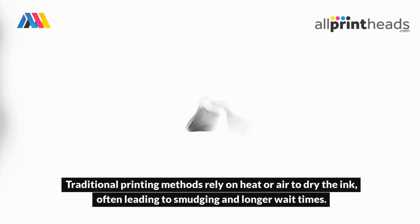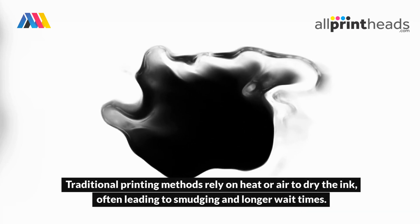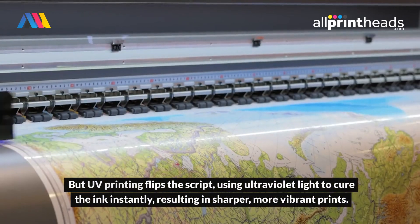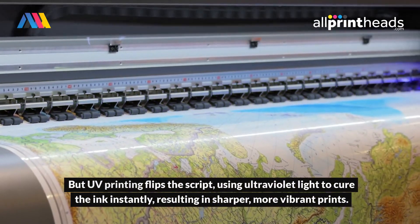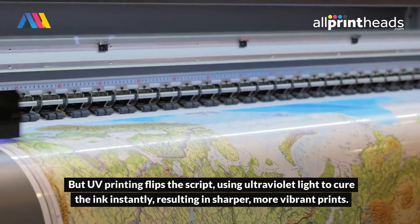Traditional printing methods rely on heat or air to dry the ink, often leading to smudging and longer wait times. But UV printing flips the script, using ultraviolet light to cure the ink instantly, resulting in sharper, more vibrant prints.